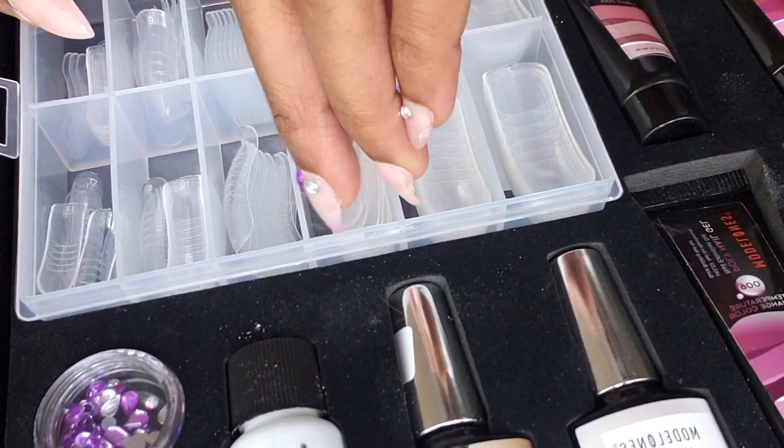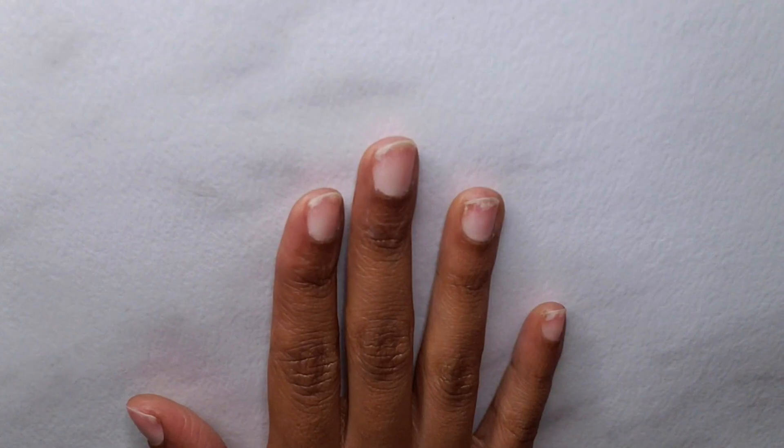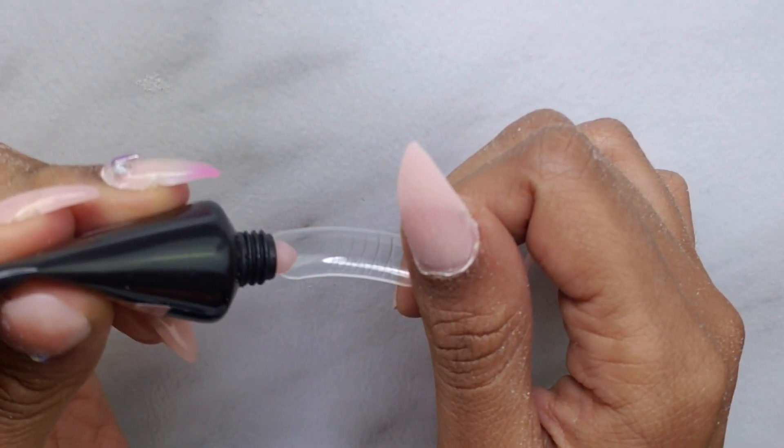The kit also includes six poly gels and dual forms, and they even send you an extra pack of dual forms in a different shape. For this look I ended up using 004 light apricot, and I'll also use 006, which is the color-changing purple — but we'll get into that later.